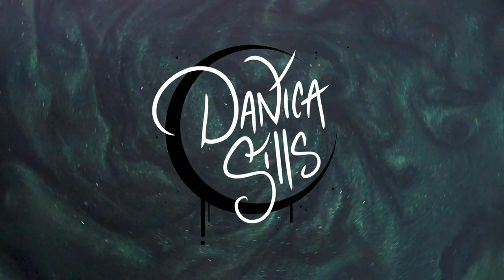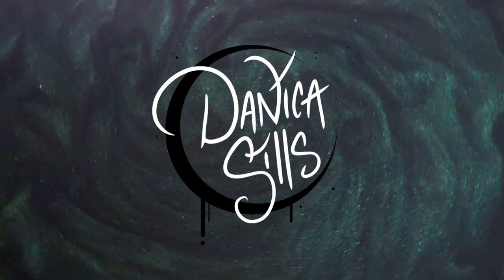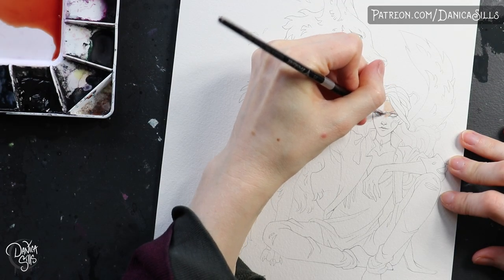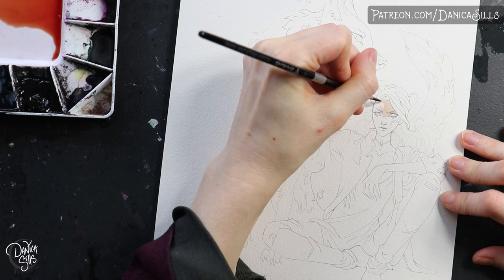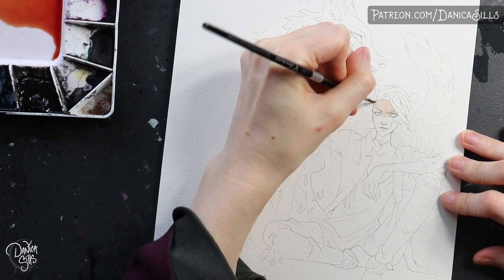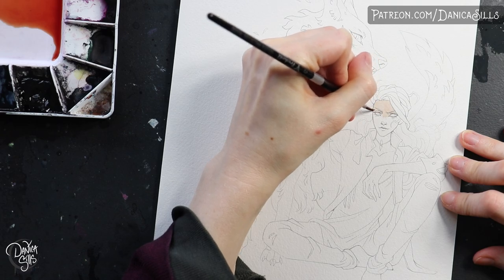Hi guys and welcome back. Today I'm going to be talking about line work and watercolors, and I think that I might have found the perfect solution for myself at least. I'm going to talk about it, talk about the pros, and I'm actually really excited about it.